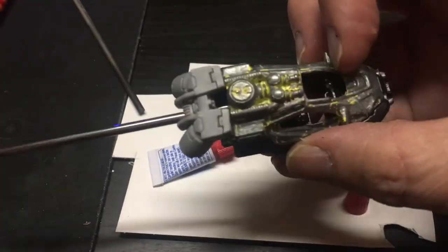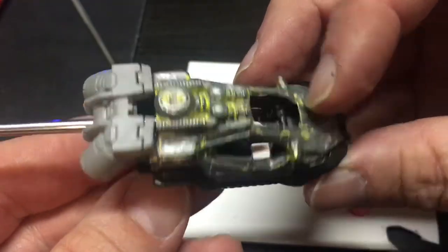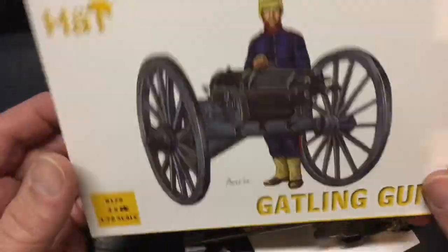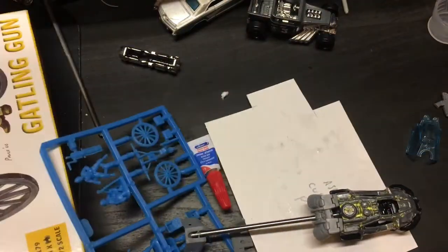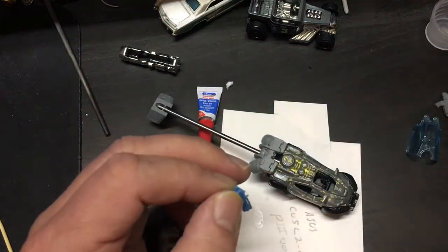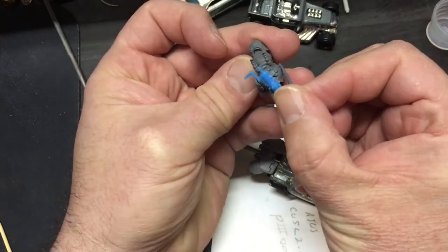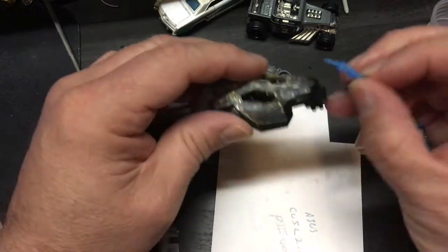Off camera I had a tricky time drilling the back — getting the initial fuselage to just get in there — but once I got it secure I was pretty happy. For the gun, I was going back to this Gatling gun kit I bought recently. There's an unboxing video of it, but I wanted to see what the gun would look like on some other models — maybe put it onto the helicopter.